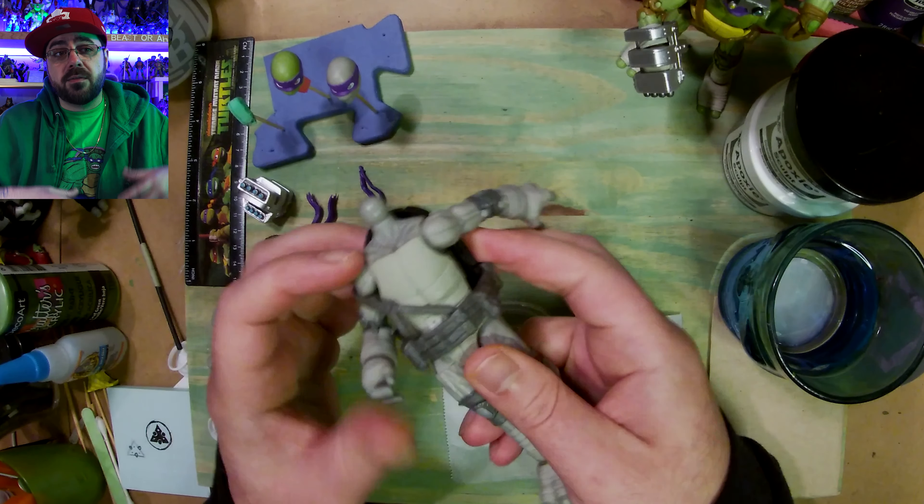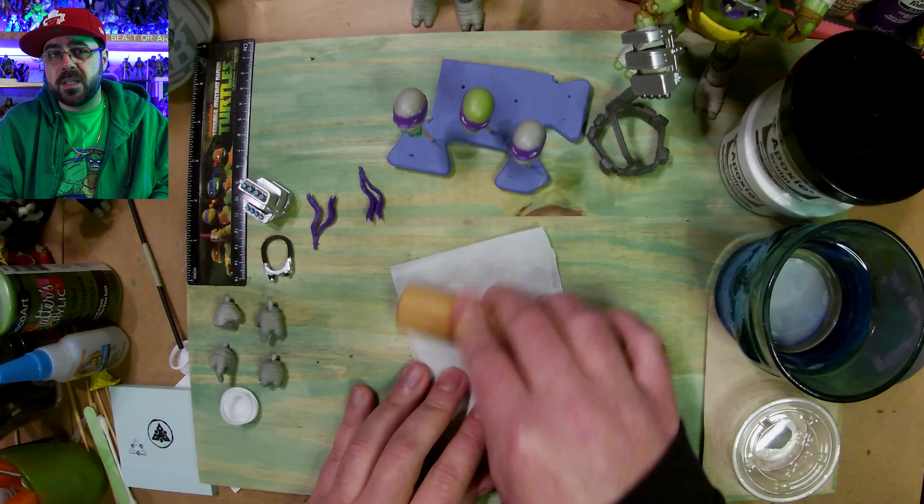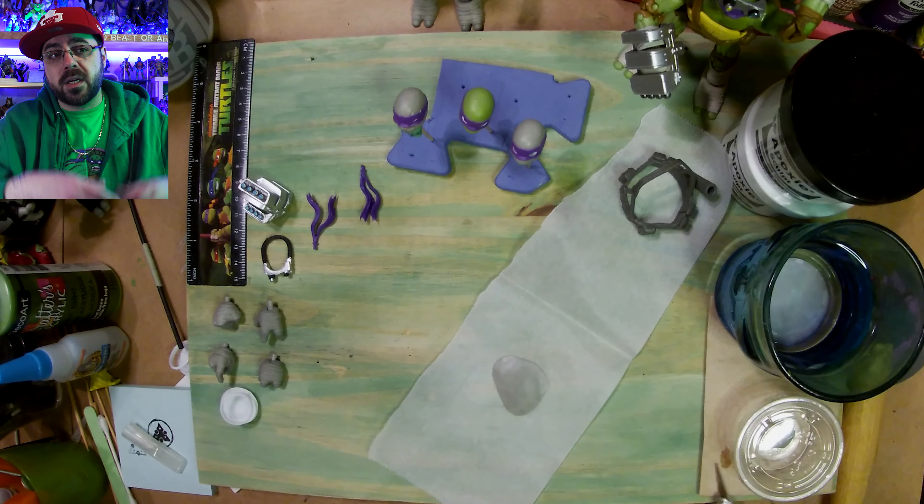First I take his belt off. It was loose enough that I could take it off — there was only a little bit of glue on the front and once I pried that I could just pull it off.